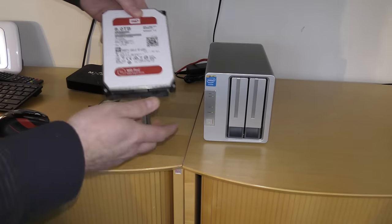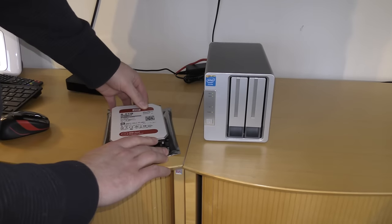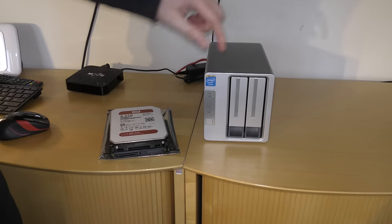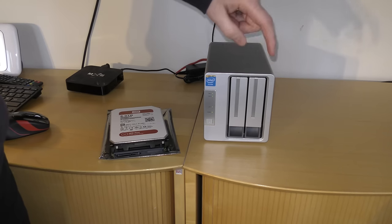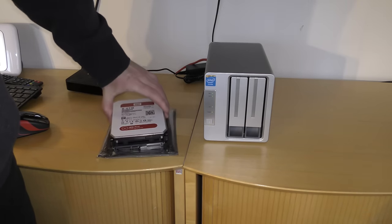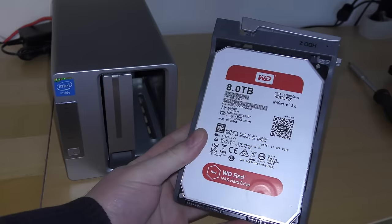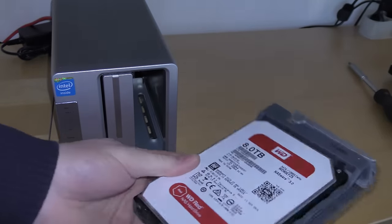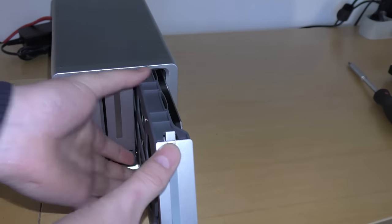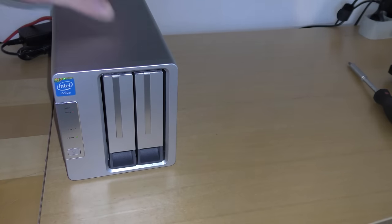I'm going to try something new. I'll put in this Western Digital Red drive - it's an 8TB drive - in one of the bays, and see what the performance is from each drive individually. I'll have one solid state drive in one bay and the 8TB Red in the other, to see what performance that gives. I've mounted the 8TB Red drive with four screws and I'll put it in bay number two, then power on the system again.